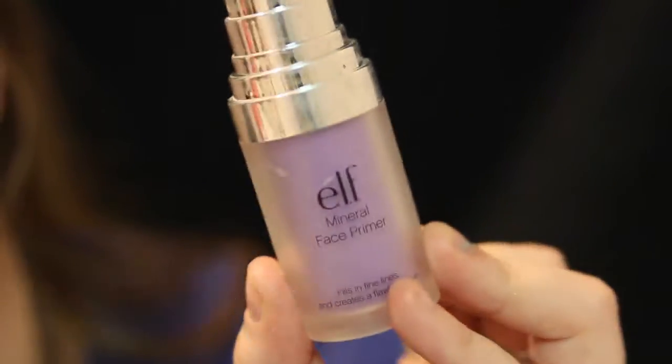The first thing I'm going to do is prime my face with my ELF Mineral Face Primer. I'm just putting that all over and then patting it in where my pores are generally larger, so like around my cheeks and by my nose.